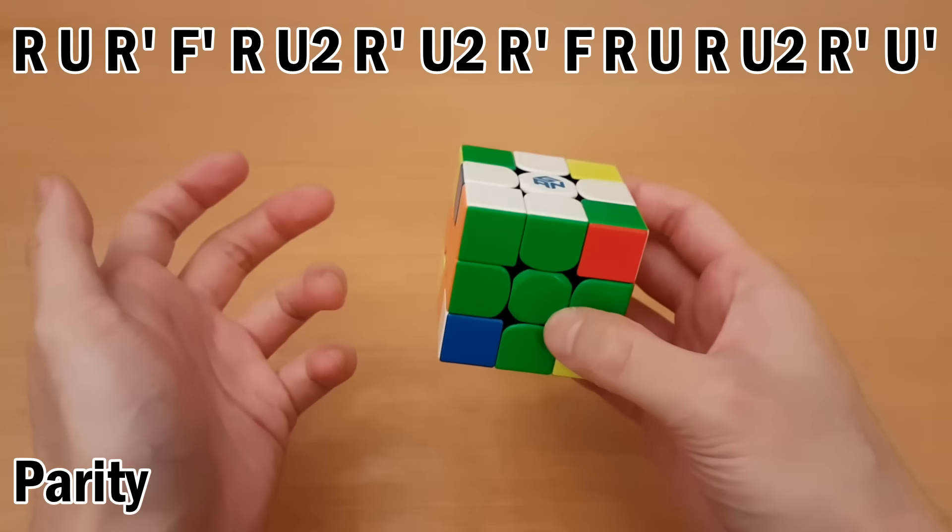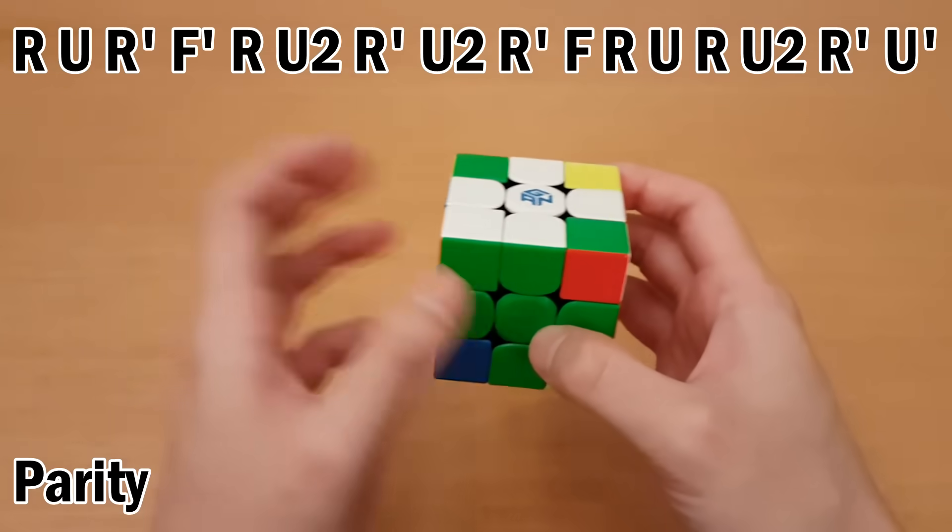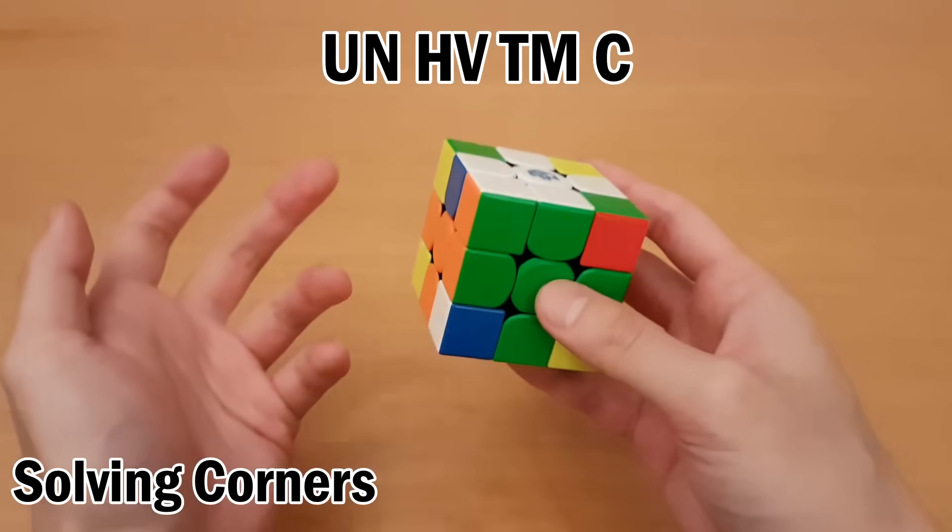So remember: if you have an odd number of letters, you do the parity algorithm between edges and corners. If you have an even number of letters, then you do not do the parity algorithm at all. So we're going to do corners now.